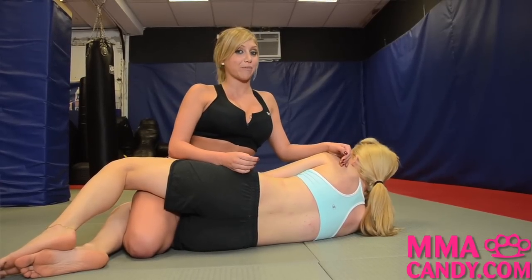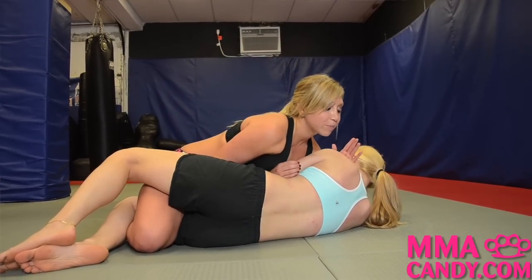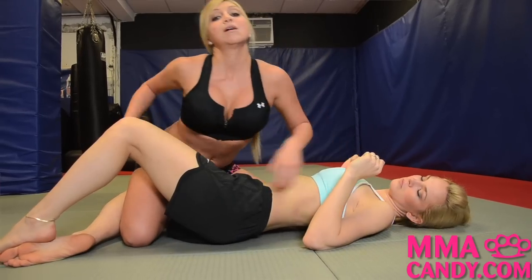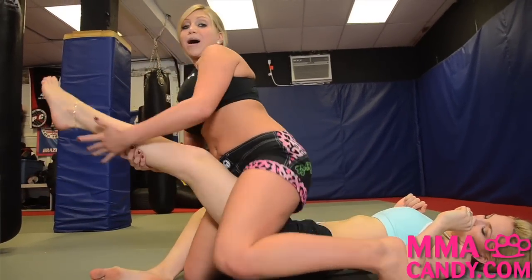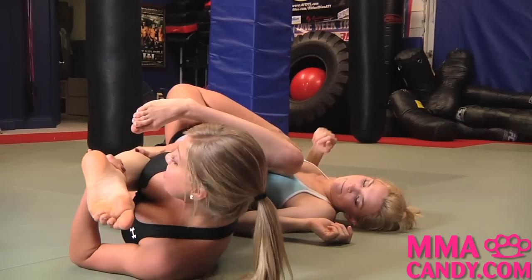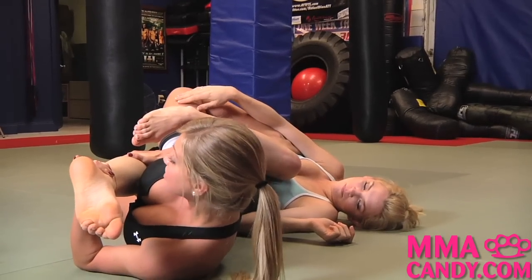I'm going to teach you how to do a knee bar from Half Guard. I'm going to push my opponent at the neck and stomach, creating space between us. As I step over her, I'm going to grab her leg, pulling it up and backwards as I push my hips out and back until she taps.